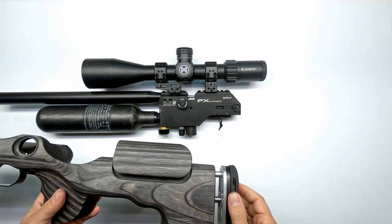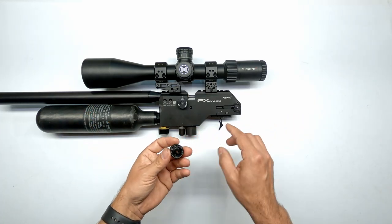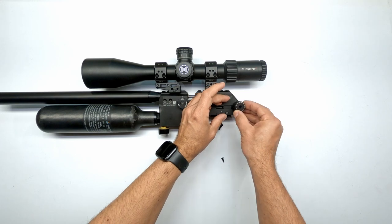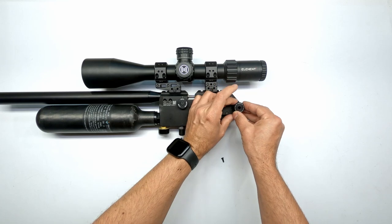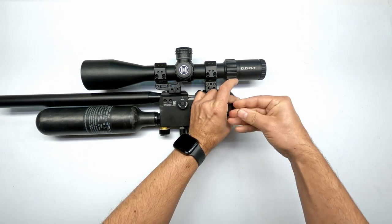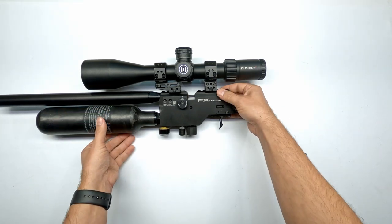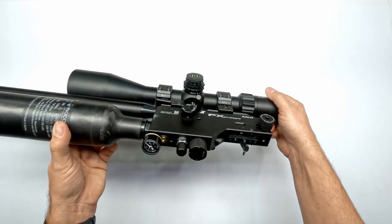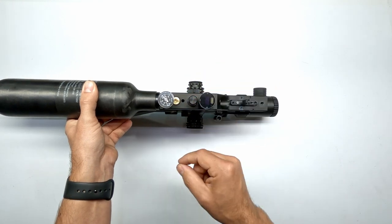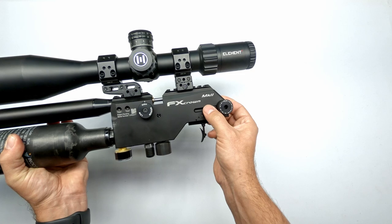With the stock to the side, it's very crucial we replace the power wheel for a second in order to adjust it properly. The Crown Mark II is a lot easier than the Impact to tune. You have your regulator which is located right behind your gauge, and that is also accessible from the outside through a tiny cutout in the stock. The only other thing you can change is your internal adjustment of the hammer spring.